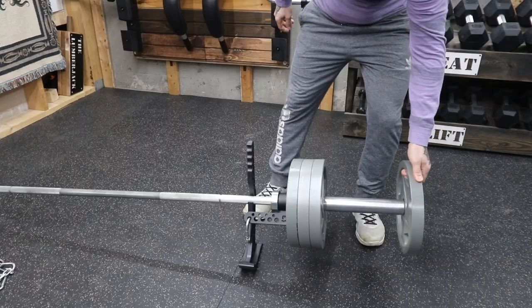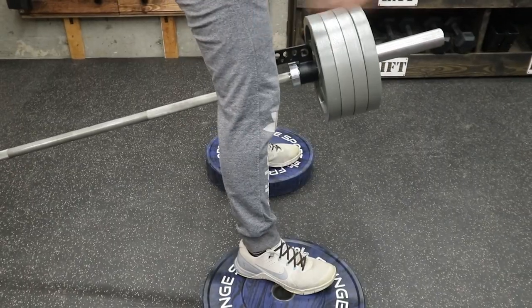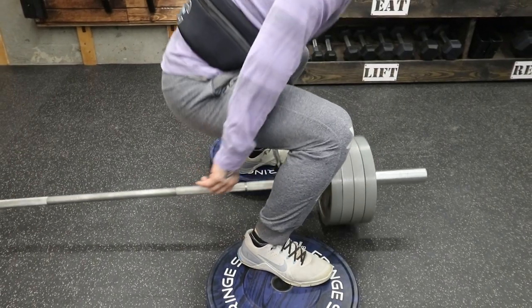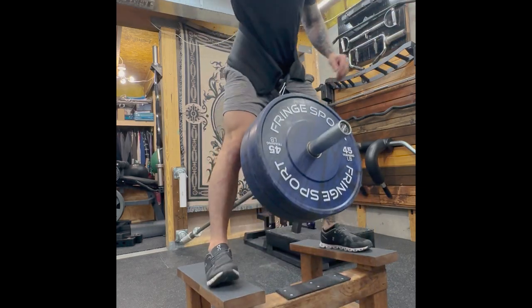Once you have these, you can start belt squatting directly on the ground. I'd recommend using smaller plates like 25s to give yourself room to squat deep. You can add some elevation with bumper plates, plyo boxes, or blocks — whatever — and it'll help get the full range of motion. I like to use my T-bar row platform. One of the challenges is getting into position; this is sort of a running theme with all DIY belt squat designs.